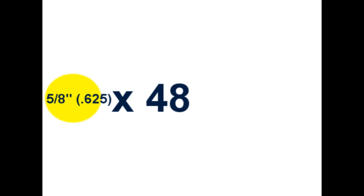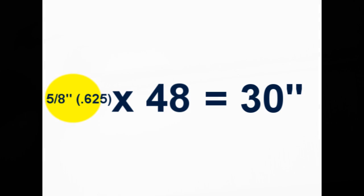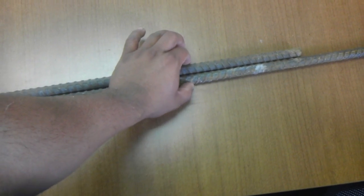So how do you calculate the splice? It's a very simple formula — it's typically a number of times the diameter of your bar. So for example, as you can see in this video right here, I have a number 5 rebar, which is 5 eighths. And on the drawings they want 48 times the bar diameter, so you multiply 48 times 5 eighths of an inch and that will give you the length.